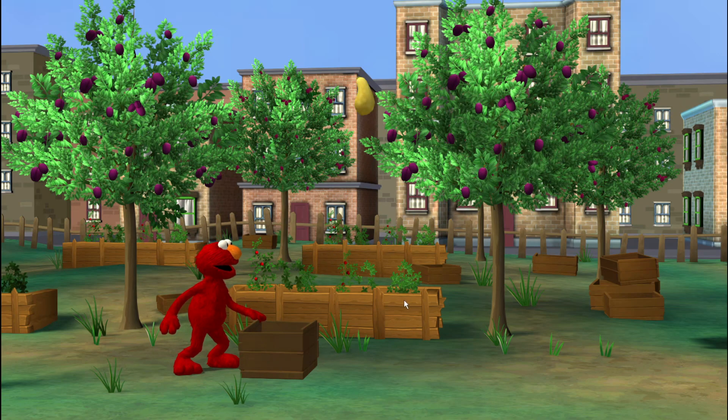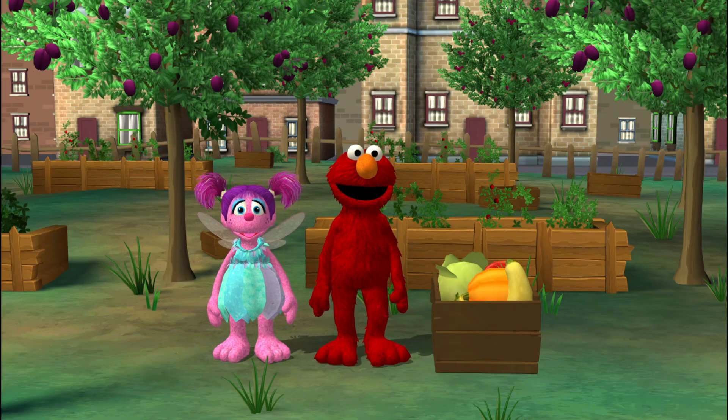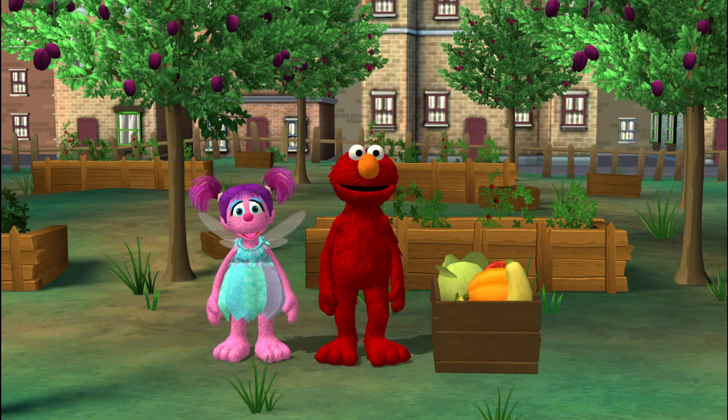A yellow squash — we caught it! Cool! We did it! Oh, thanks for helping Elmo catch the fruit and vegetables.